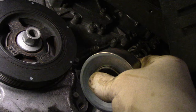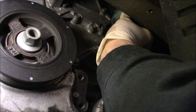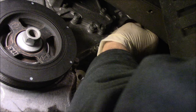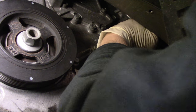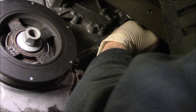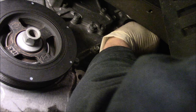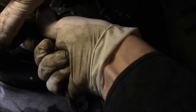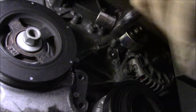Now we'll just catch this back in there. There are torque specs for this pulley — I didn't look it up yet, so I'm just going to get everything caught in here and tighten it up, then we'll go look up the specs and tighten it to whatever the specs call for. We're going to screw it in as far as you can by hand, then we'll just snug this in there for now and come back and torque it to whatever the specs are.